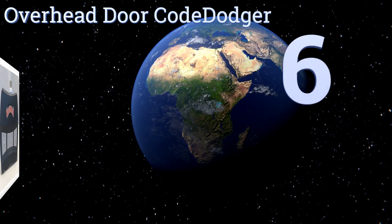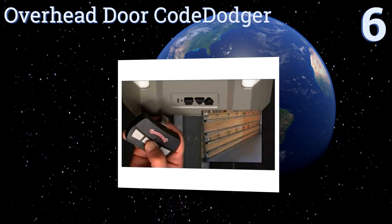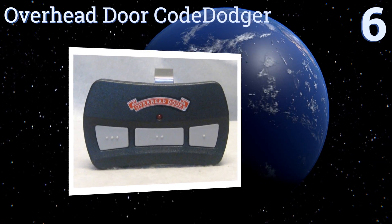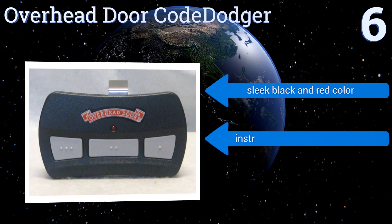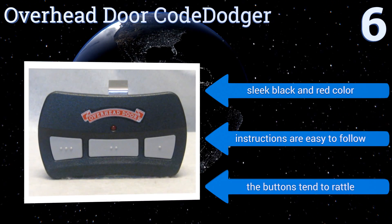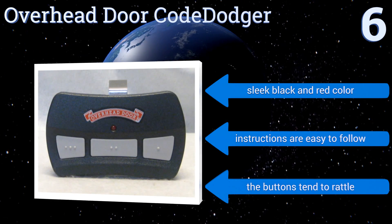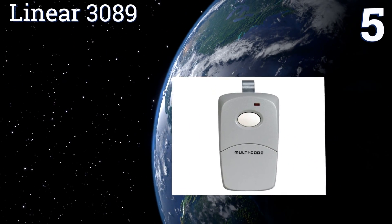Starting off our list at number six, thwart the attempts of a would-be thief while maintaining superior garage door security with the Overhead Door Code Dodger. Its tension clip quickly attaches to the sun visor in your vehicle, while its rolling code operation generates billions of possible combinations. It comes in a sleek black and red color with instructions that are easy to follow. However, the buttons tend to rattle.